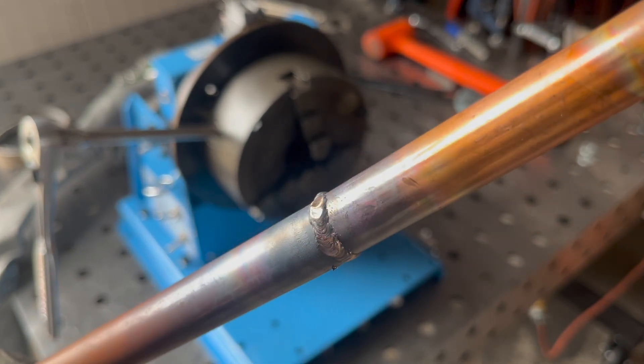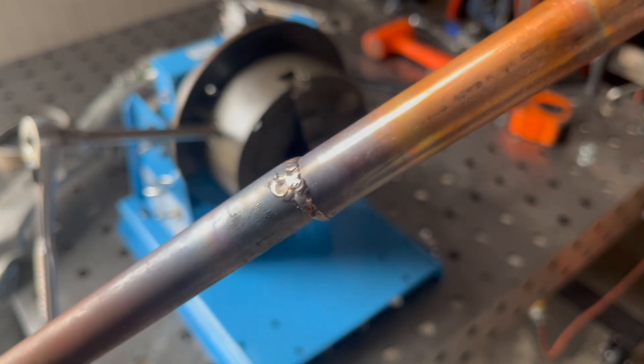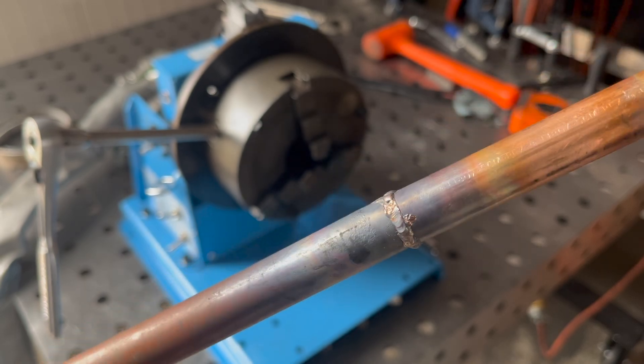It's not going to win any awards, but it is two pieces of copper pipe welded together with stainless steel wire.